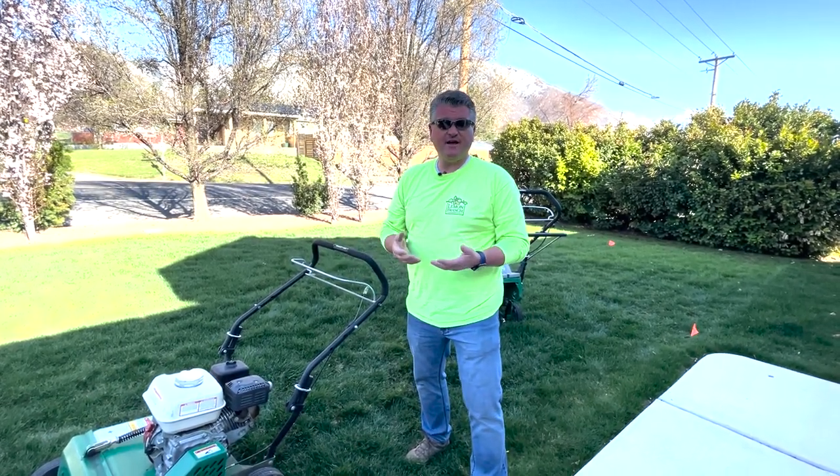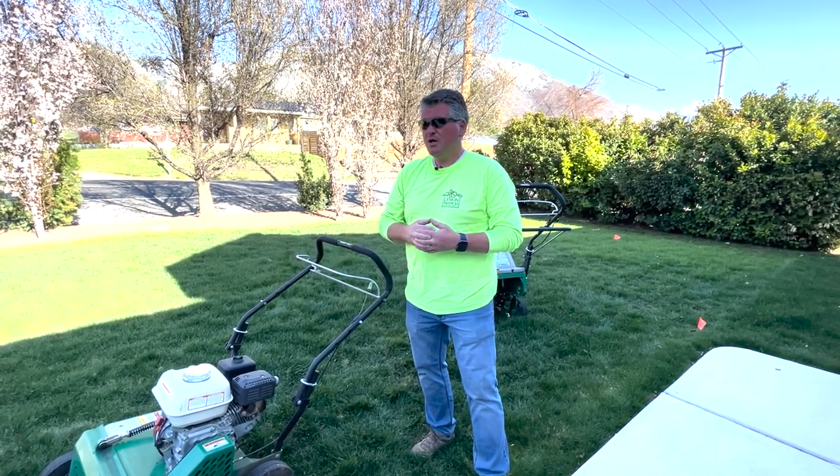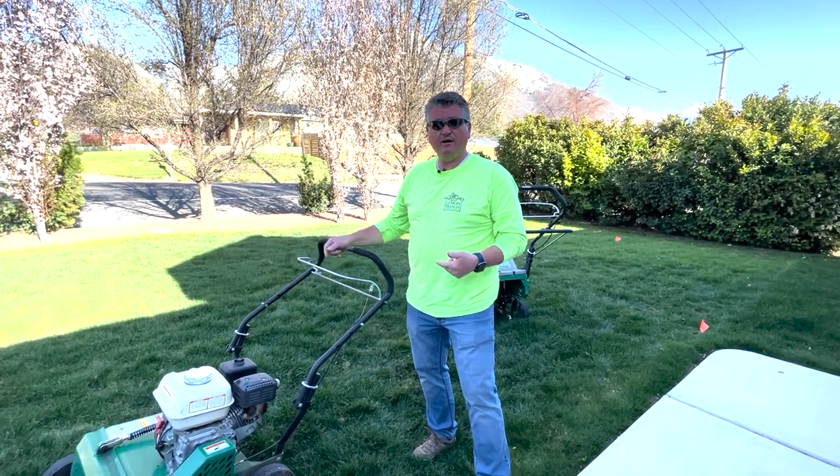Power raking is also known as dethatching — the two terms are synonymous with each other. Regardless of what a lawn looks like, I'm always going to recommend aerating at least once a year.